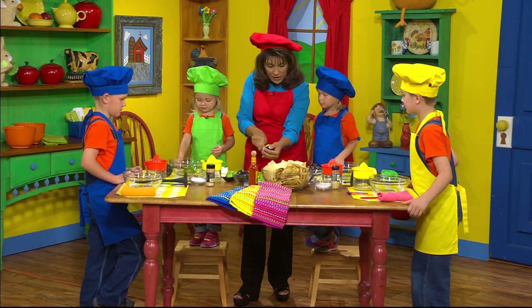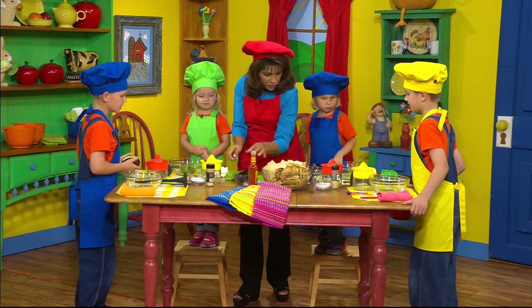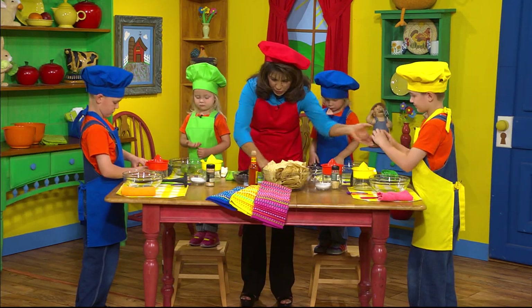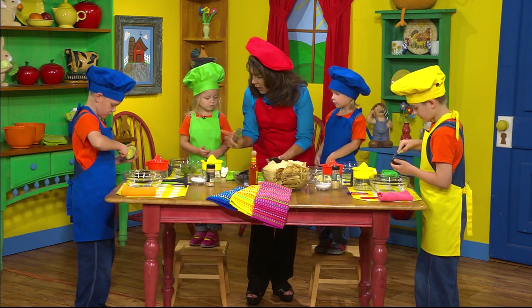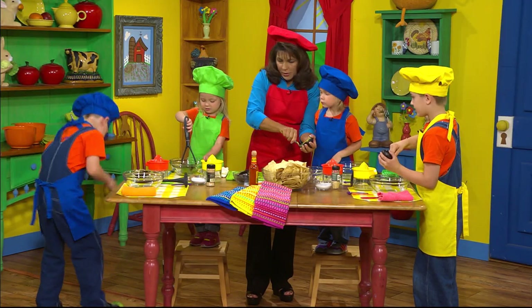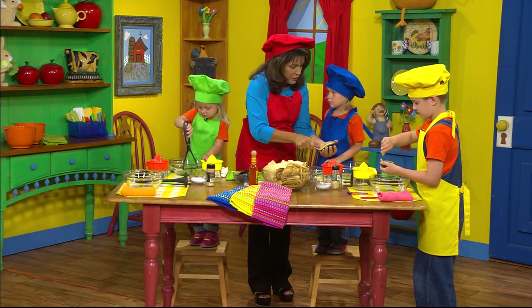Do you guys know that avocados are really healthy for you? Did you know that? They're very healthy for you. I like avocados. Ben, let me get you yours. Carter and Ben, you want to try it with a spoon? Let me give you each a spoon and you guys can try. Emily, do you want me to do yours for you? Okay. Now, Cadence, you can start mashing yours. You want to mash it up. Hold the bowl, boys and girls. You want to take that to the sink, Ben, and get another half — there's another half over by the sink. We don't want to use it if it fell on the floor.